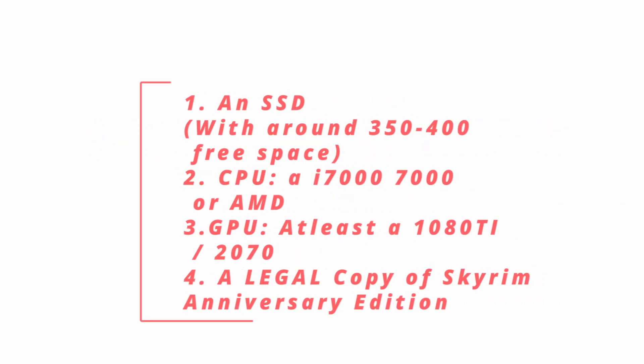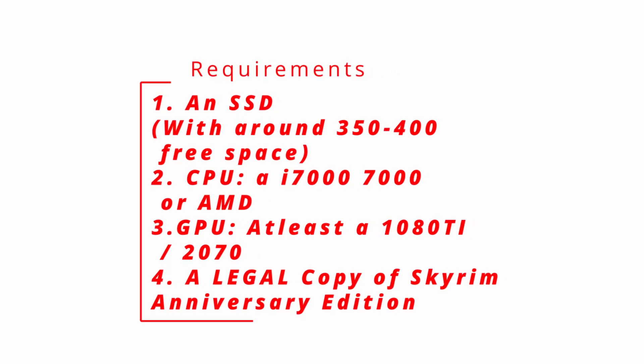There are a couple of hard requirements, or minimum requirements, before you actually start with the Novus Mod Pack. Make sure you've got an SSD to install it on — don't use a hard drive, it'll be buggy glitchy, just don't do that.